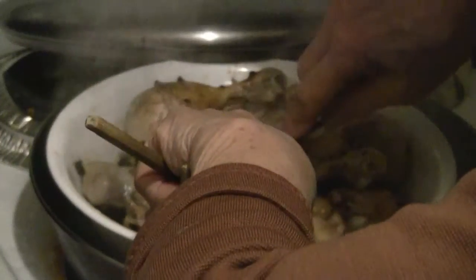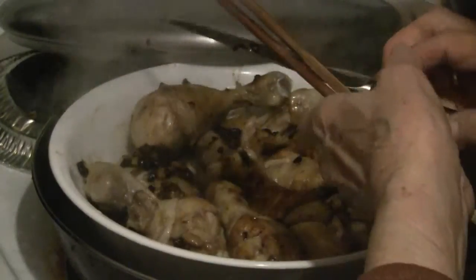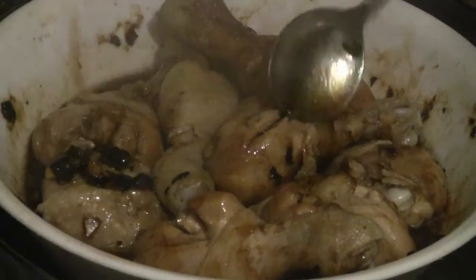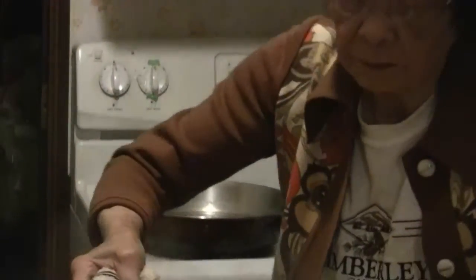Cover the pan with a lid and steam the chicken for about 30 minutes. When the time is up, take a knife and cut through one of the drumsticks to make sure it's cooked all the way through. Then ladle some of the sauce over the chicken drumsticks just before serving. Be very careful taking the dish out of the pan — it's going to be hot.